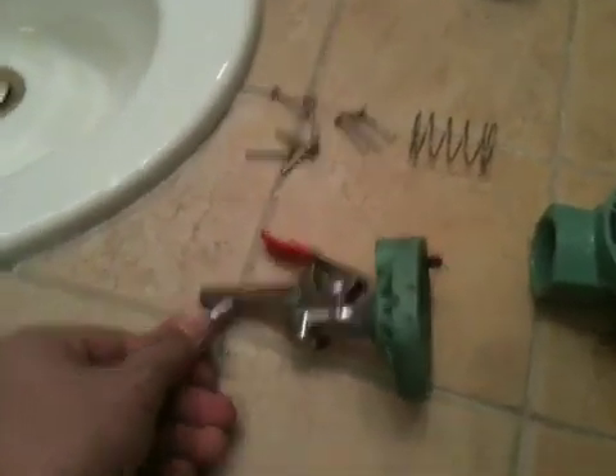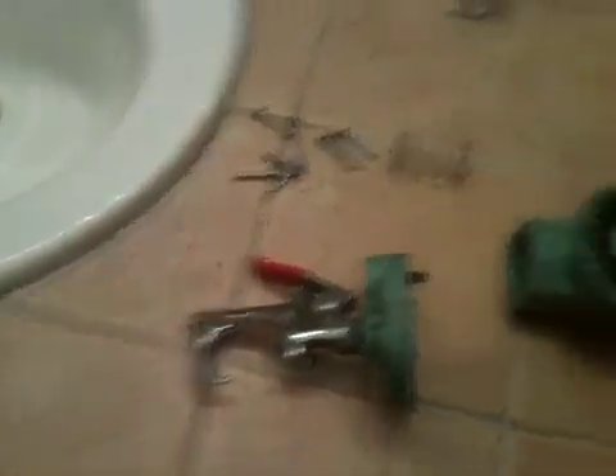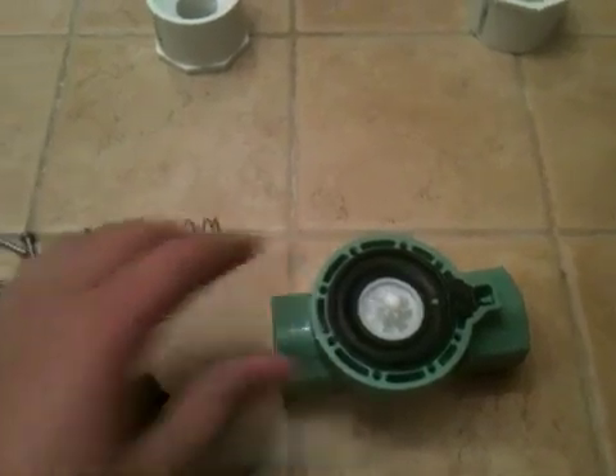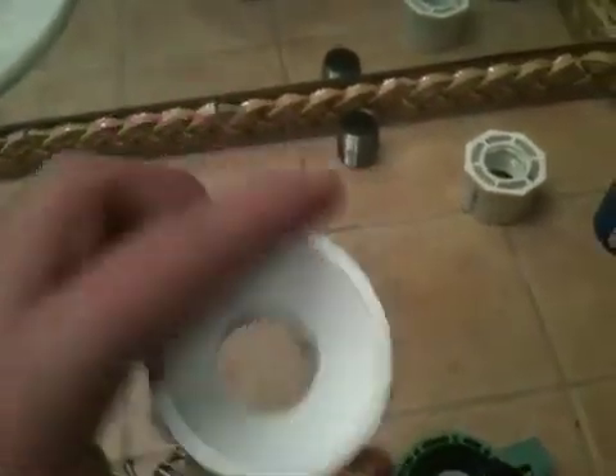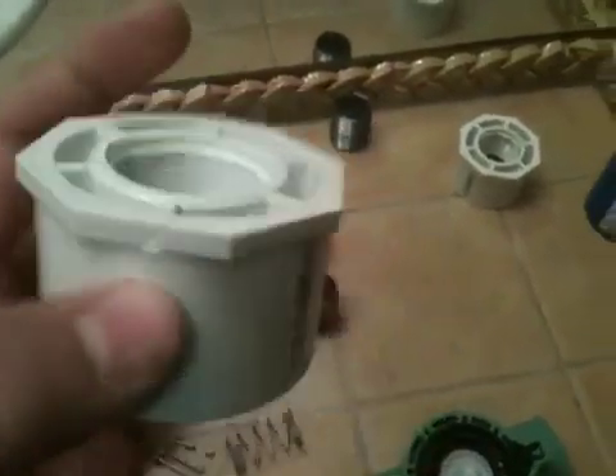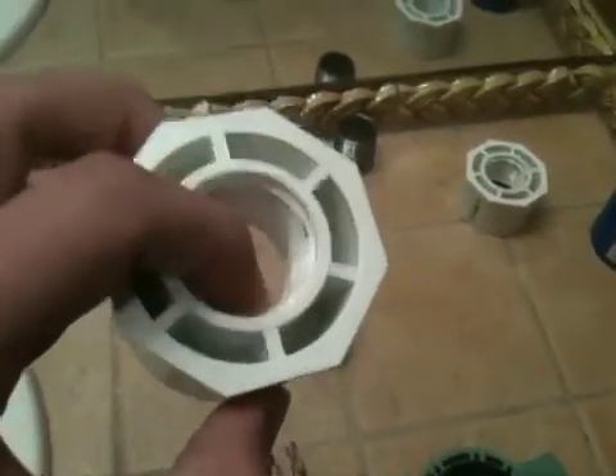So today we will be needing a blowgun, a 3/4 nipple, a sprinkler valve, some JB Weld Epoxy, two 1 inch galvanized steel nipples, and a PVC connector which is 2 inch on one side and has threaded galvanized steel inputs.